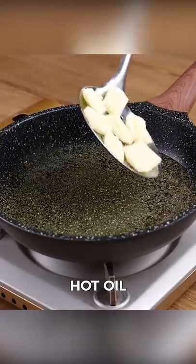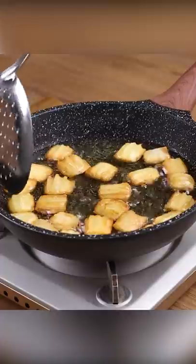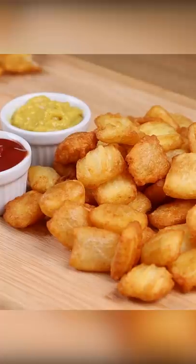And take them to fry in hot oil until they're nicely browned. And our potato chip recipe is ready! Look how delicious it is! Now all you have to do is take a piece and enjoy!